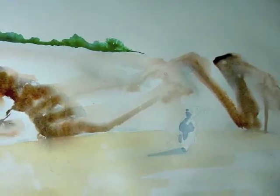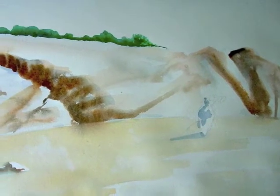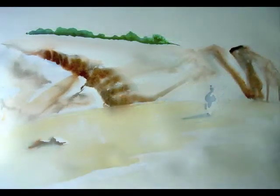I continue by adding further darks in the darkest areas and beginning to work on some of the middle tones, leaving the figure for the moment to be worked on later, but establishing my large areas in the painting.